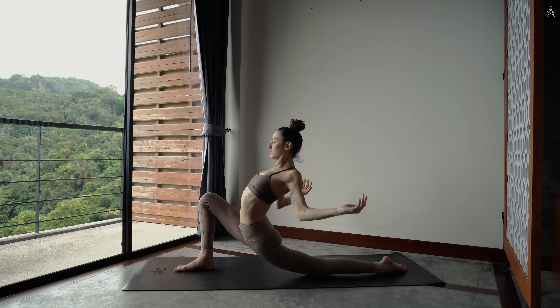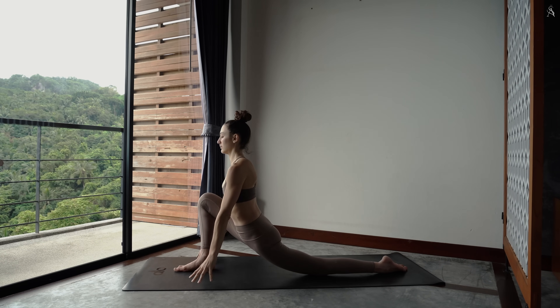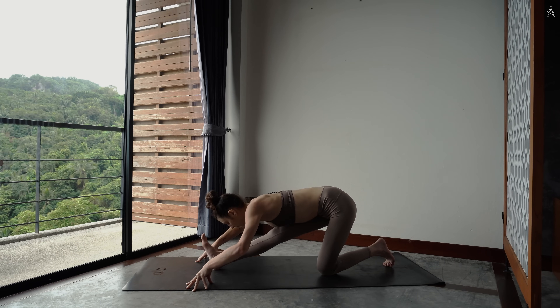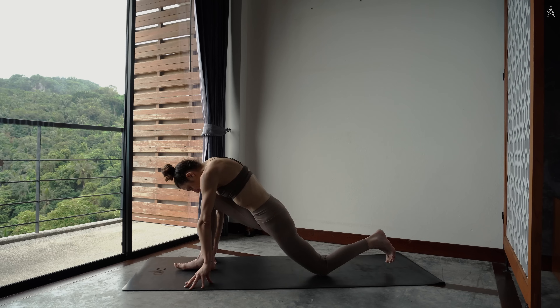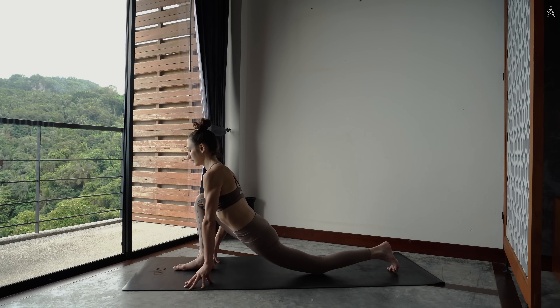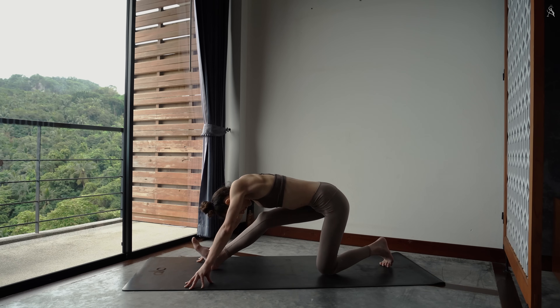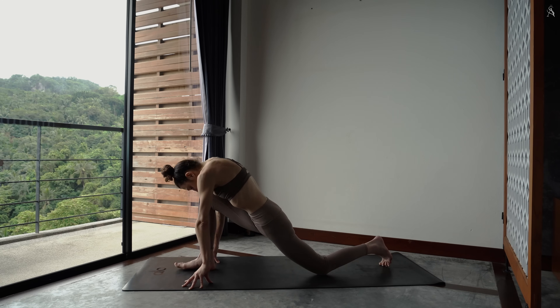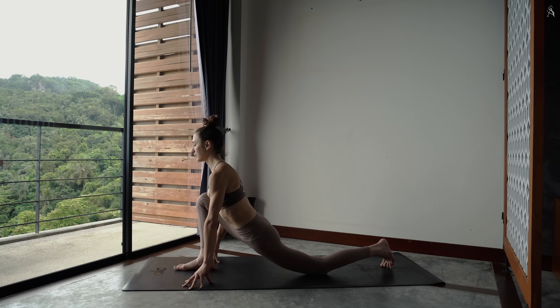Relâche tes coudes et dépose tes deux mains autour de ton pied à l'avant. Flexe tes deux pieds, jambe droite, demi grand écart. Ramène ton buste vers l'avant en maintenant ton dos bien droit. Replie ta jambe droite, ouvre dans ta poitrine. Expire vers l'arrière. Encore vers l'avant, tu ouvres. Et vers l'arrière.